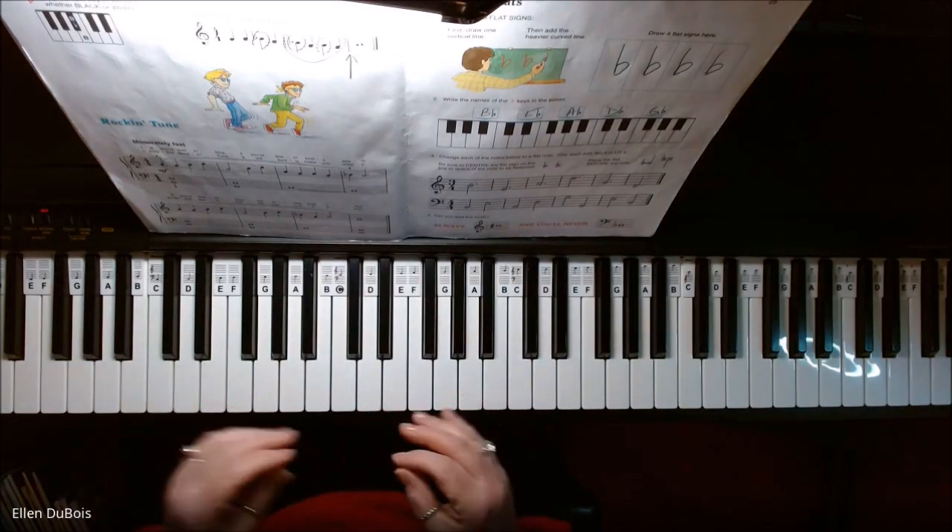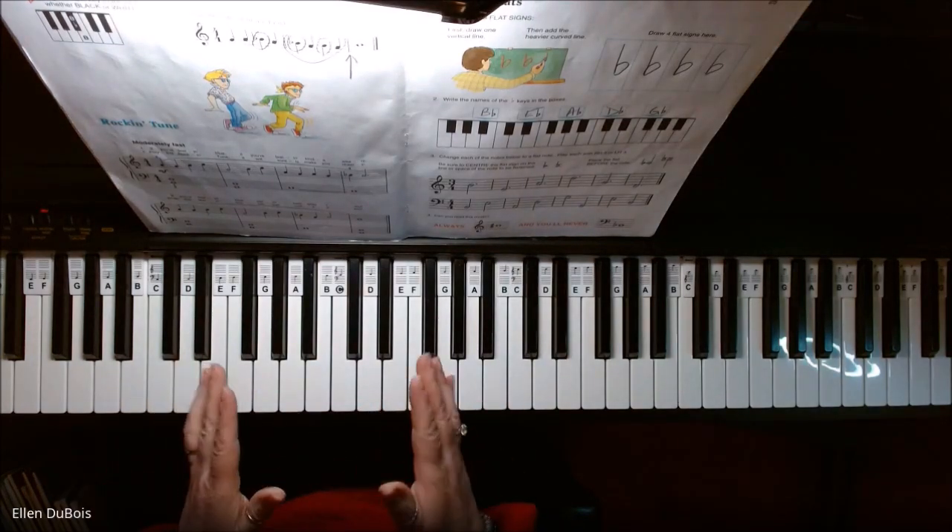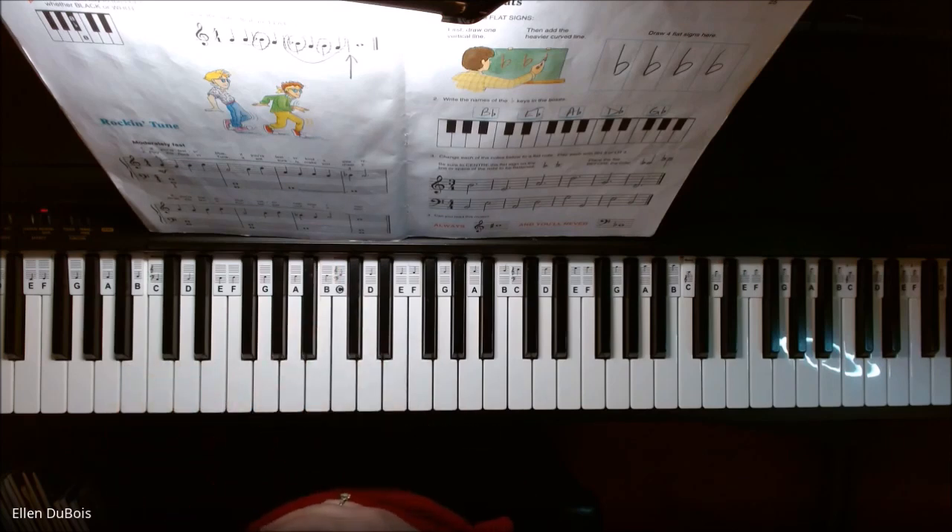And in this song, you do have a B-flat. So this video is for my student who is working on this and also for anyone else out there who needs a little help with this piece.